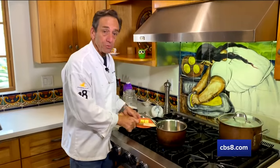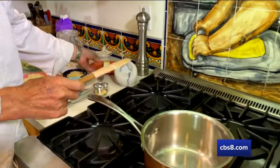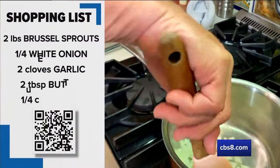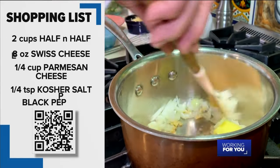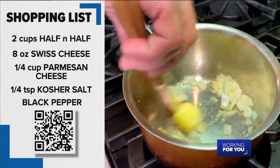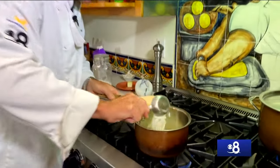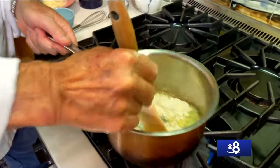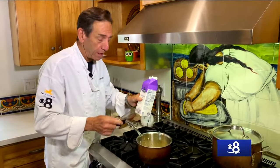The first step is getting this sauce rolling. We're going to put in some butter, we've got our onions here — we're going to sauté the onions and butter and about a teaspoon of garlic for two or three minutes, and then we're going to add the flour. So we've got about three or four minutes with the onion and garlic, and now I'm adding the flour. We're going to sauté the flour with the butter and onions for another three to four minutes.